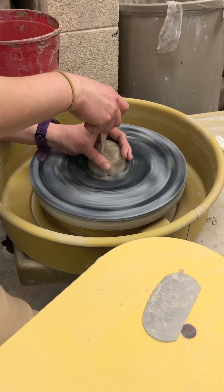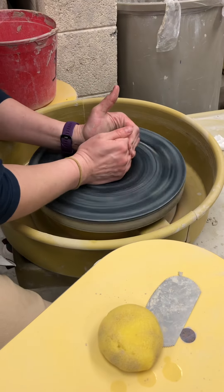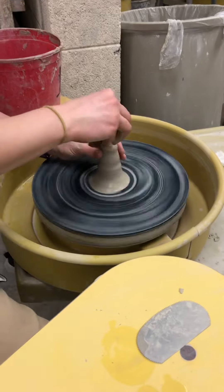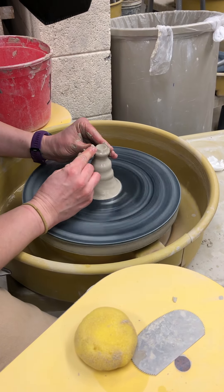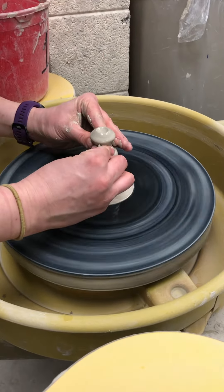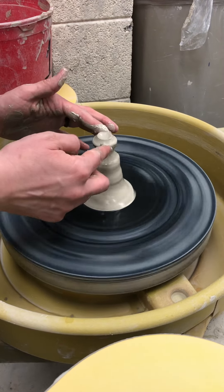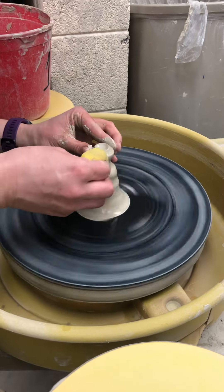I'm going to show how to make a knob. Essentially I'm going to cone up, center my top. You can design this however you want, but I generally make a knob for my teapot. Whatever shape the knob is, I generally would match it to the body of my teapot.